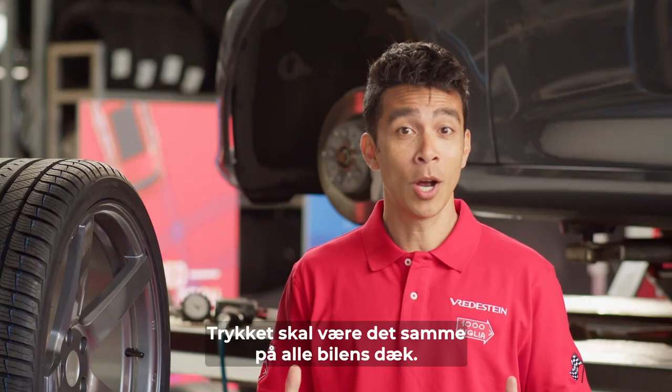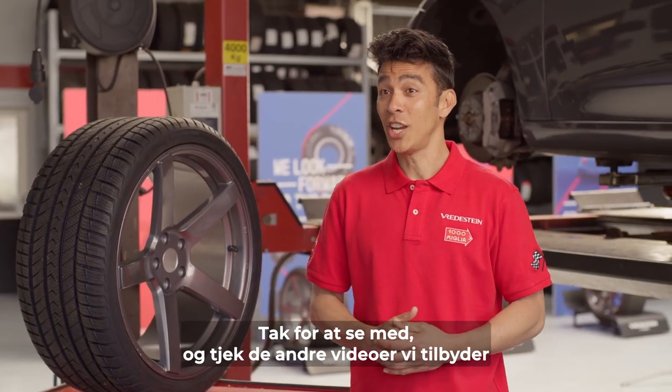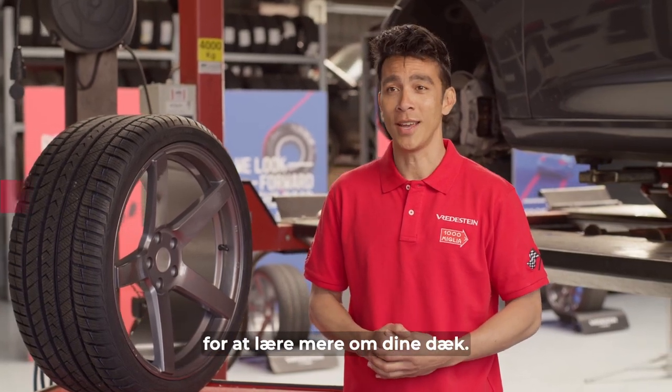This should be the same across all tires of your car. Thanks for watching, and check out the other videos we provide to learn more about your tires.